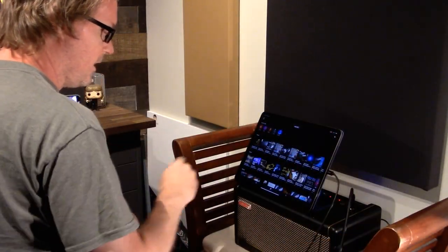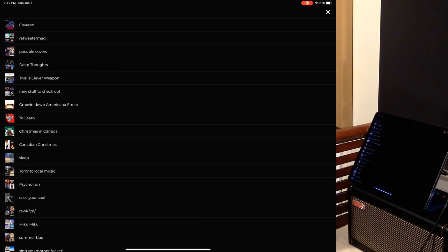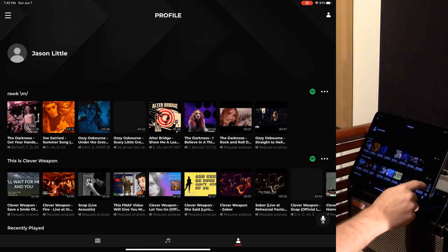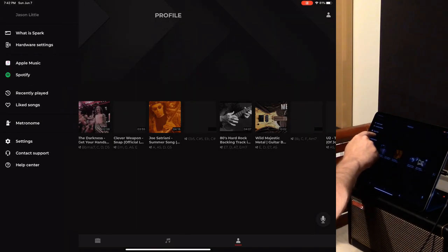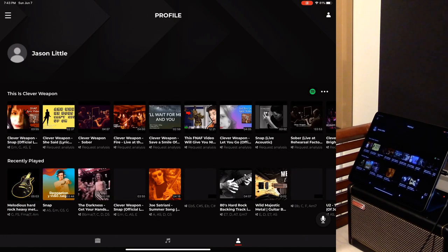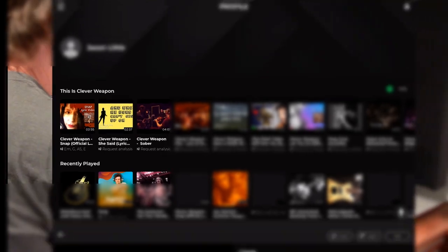In version 1.5, one of the main fixes was Spotify import — songs weren't playing before. When viewing by Spotify it shows everything you've already imported, and you can delete entries. If you import a playlist it brings in the entire playlist and matches songs to YouTube thumbnails. If the chords for a song have already been analyzed by another user in the ecosystem, they'll show up at the bottom; otherwise you can request analysis.